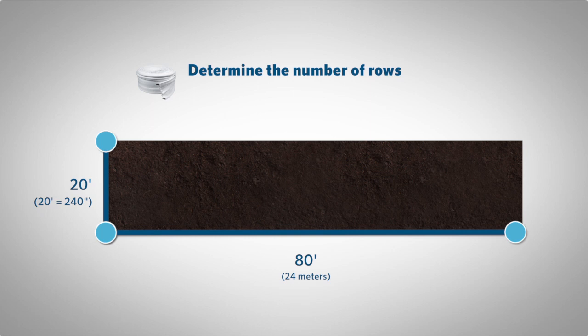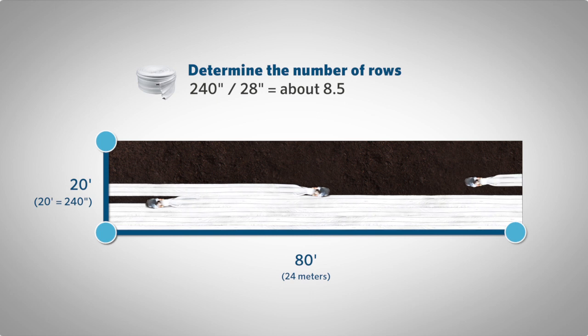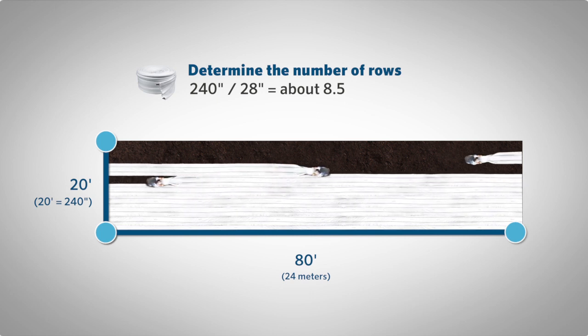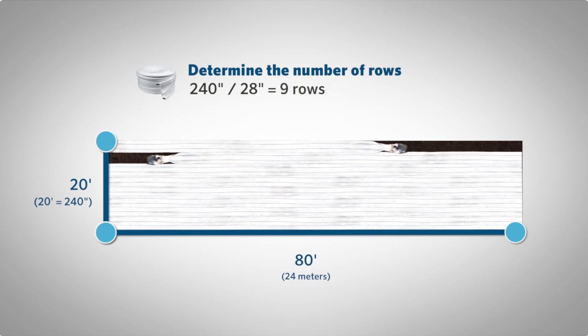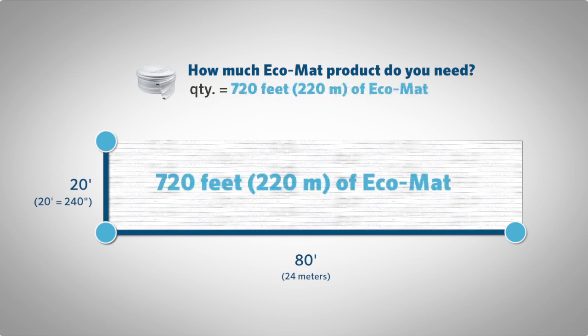For this example project, to determine the number of rows, we divide 20 feet — or rather 240 inches — by 28 inches, which gives us a quantity of about 8.5. We always round up to the nearest whole number to ensure we have enough product, therefore giving us 9 total rows. To determine how many linear feet of Ecomat we will need, multiply the 9 rows by the length of this example project, which is 80 feet. This gives us 720 linear feet of Ecomat product.